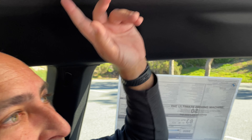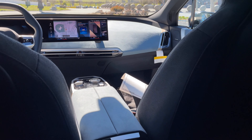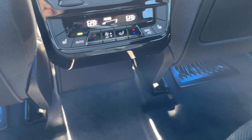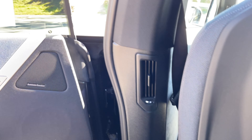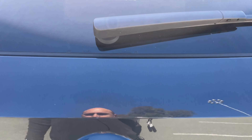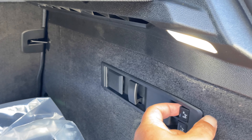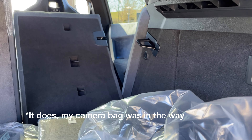Moving to the back seat — there is a ton of space back here. Despite it looking a bit short from outside, you have a tremendous amount of space once inside. With the driver's seat set where I normally sit, there's basically two hands' worth of knee room and plenty of legroom. Also plenty of headroom even with the panoramic roof. There's space for three passengers, climate control with two additional zones, and plenty of USB-C charging ports.